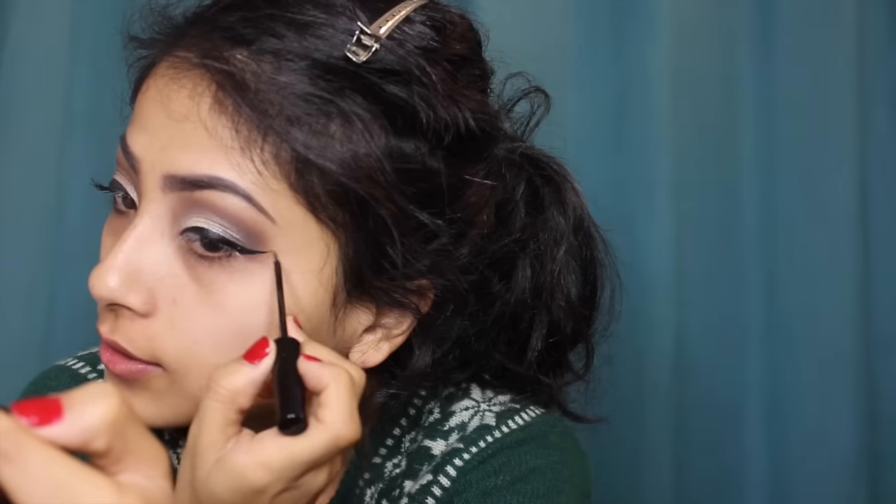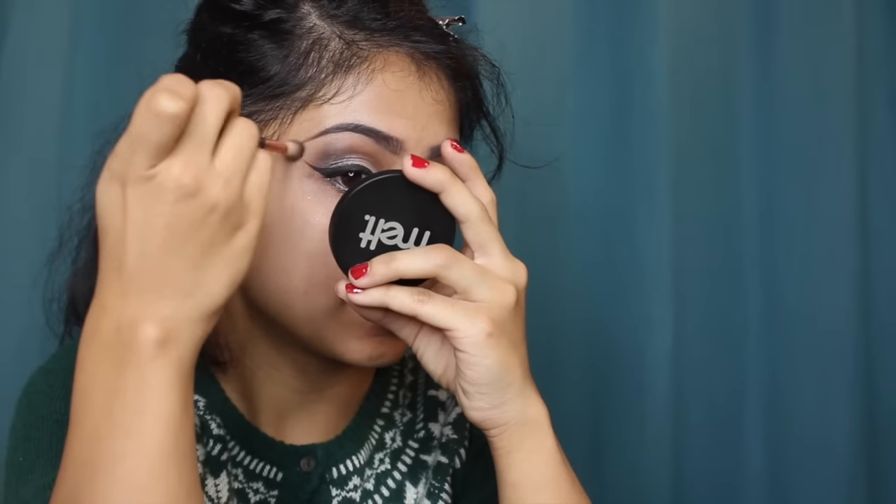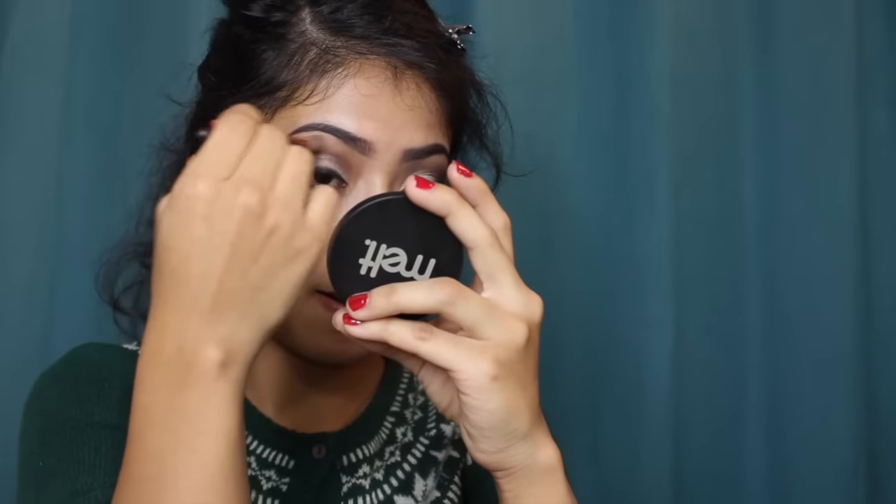If you guys would like an eyeliner tutorial — I know there's an endless amount of eyeliner tutorials — but if you guys would like one, please let me know and I'd be more than happy to film it for you. I know this side looks kind of stained. So after I applied the eyeliner, I'm going to take a little more of the black on my outer V. Then with the flat brush, I'm going to apply that black on my waterline.